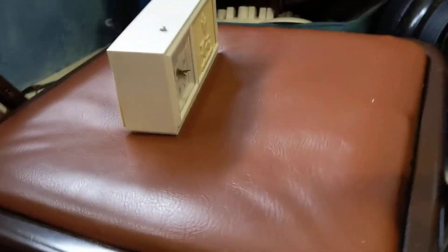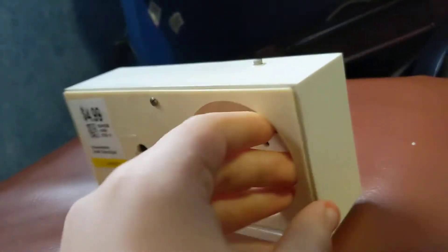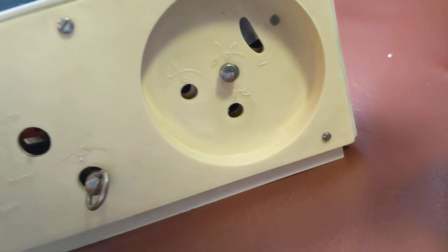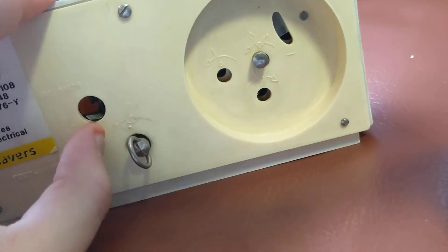Hey everyone, today we're going to be looking at the Russian alarm clock. This one does not work. I'll show you the back. Here's the music box.